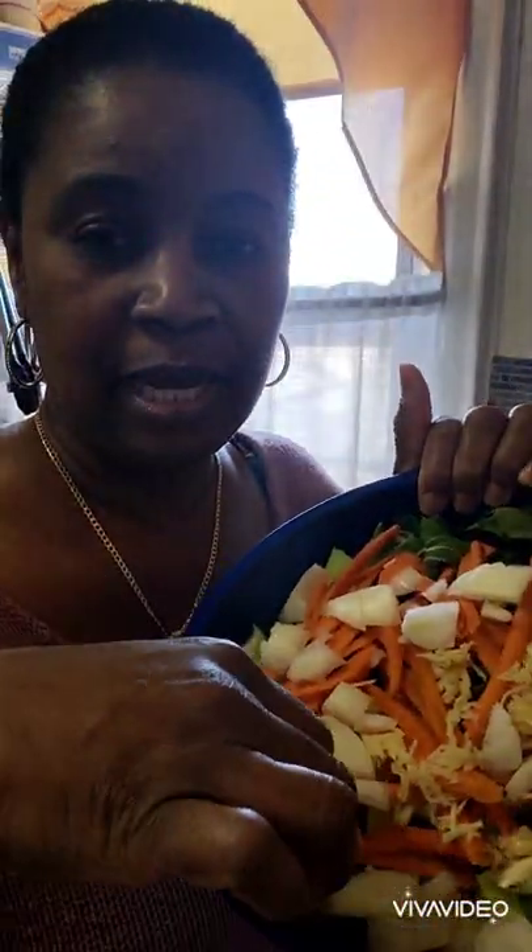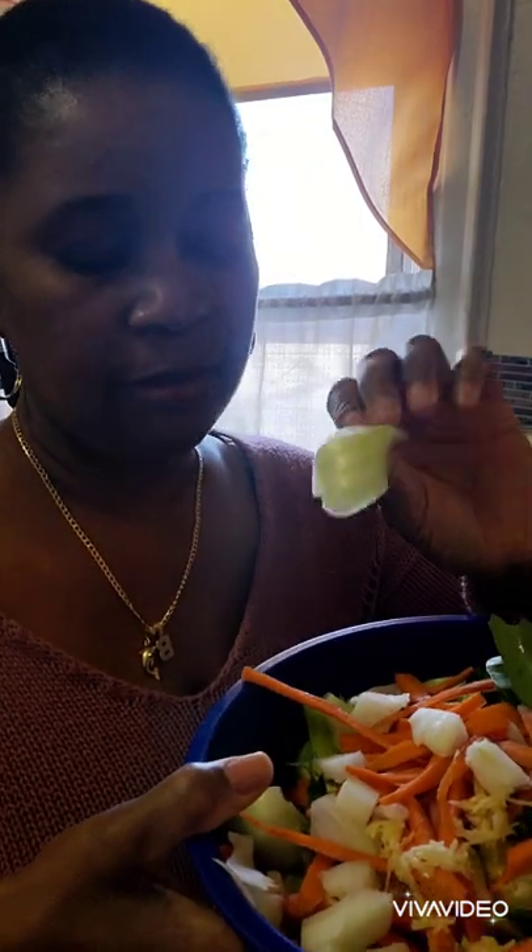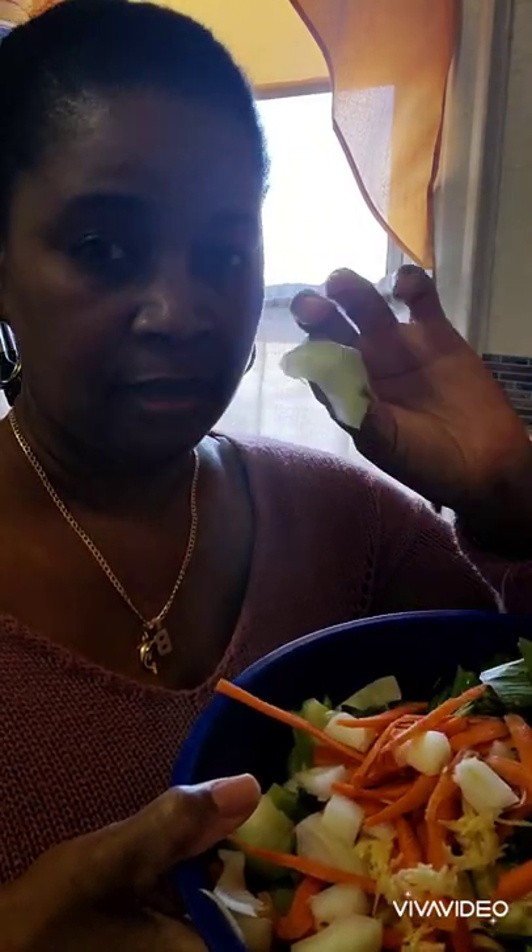This is a very quick and easy meal. I went ahead and did my broccoli — I blanched it with some hot water — and string beans. I cut my bok choy that I'm going to use. Let me show you guys: I already cut my bok choy and I don't do them too small. I also have some carrots in it.